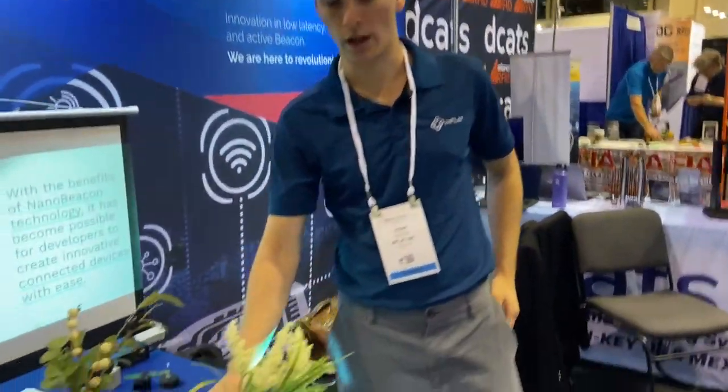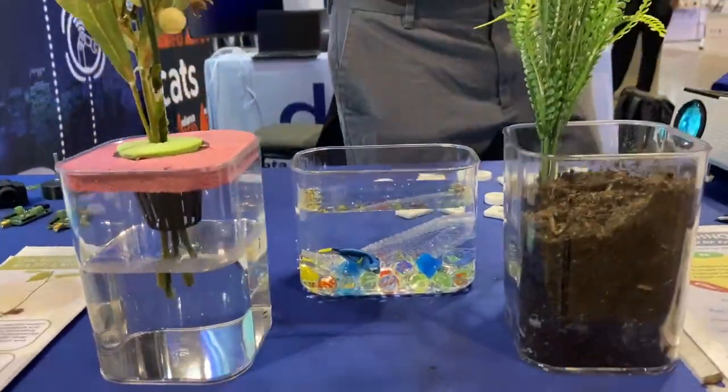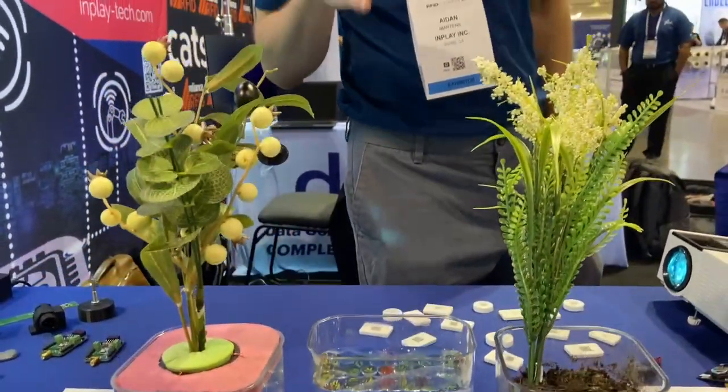Next I'd like to mention our partner here, Itala. They have a sensor that goes into soil or water, and it measures temperature and humidity so you can see if your plants are doing okay or if your fish are doing okay. And this sensor is fully waterproof.